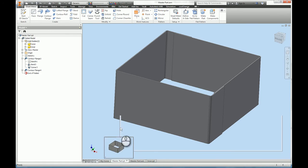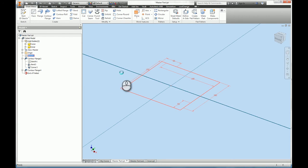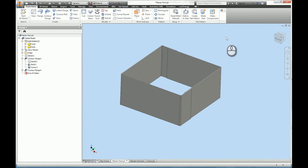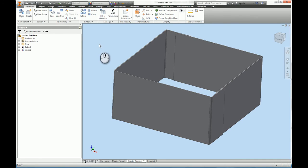Here's the assembly and here's the original master part. If I go back into the sketch and edit it — changing the size to maybe 200mm — then finish the sketch, the part updates. Going back to the assembly and hitting update at the top, the assembly updates accordingly along with all the parts inside it. It's a nice quick way of updating and creating components in the sheet metal environment.